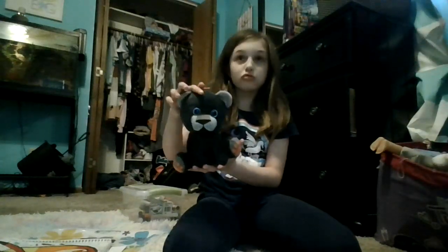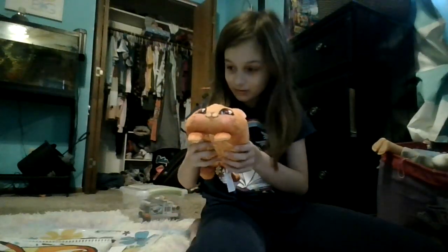Like if this plushie is cute. So this partner is going to be helping us. Would you like to say something? Okay, good to know. Okay, we get it. You're going in the oven.